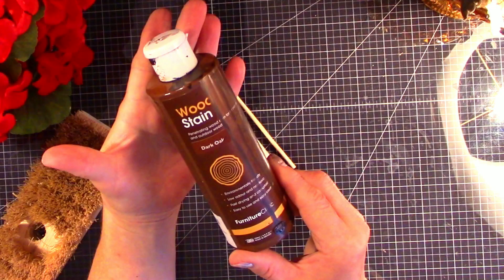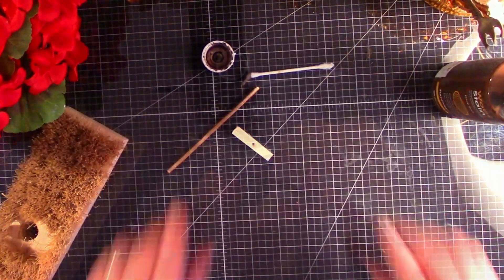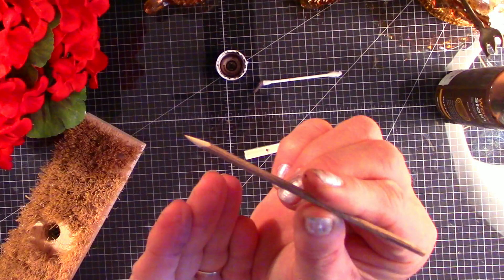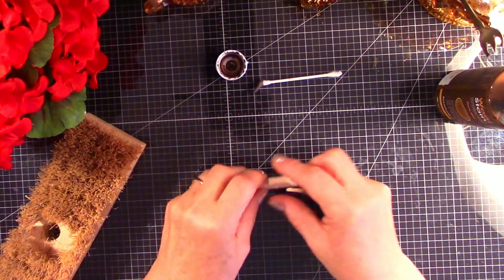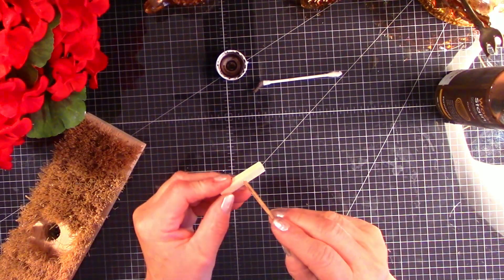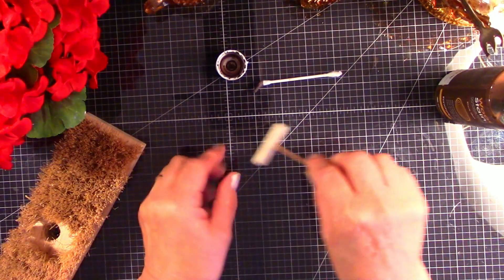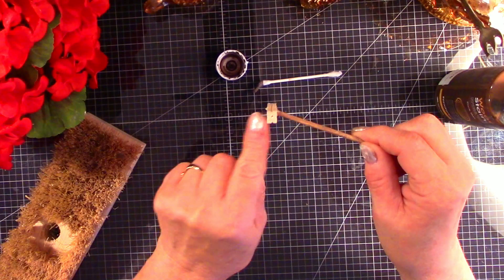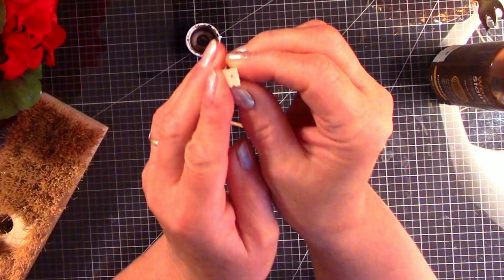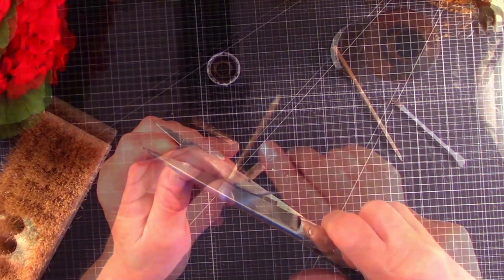Now we're going to take our stain and move on to another project. We have another broom handle, and this time I'm going to sharpen it with a pencil sharpener. Right now we're going to make a little push broom. This is squared off, so I'm going to take it down to the sander and give it just a slight angle. Then finish staining the top of the broom.